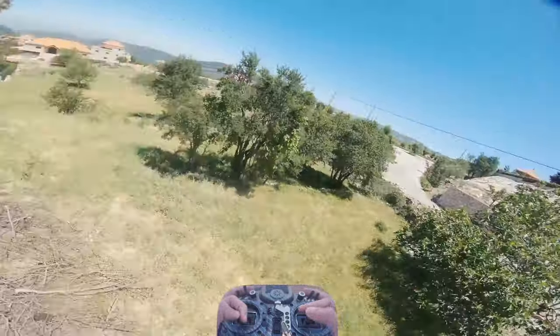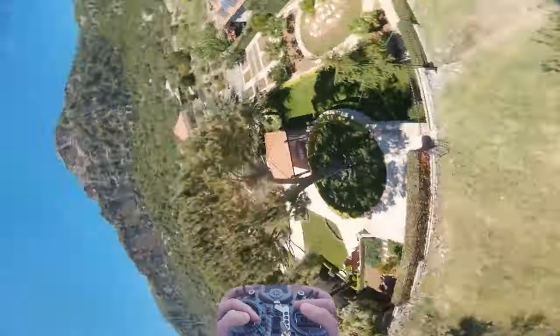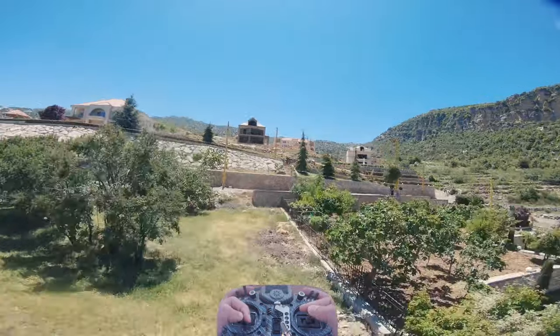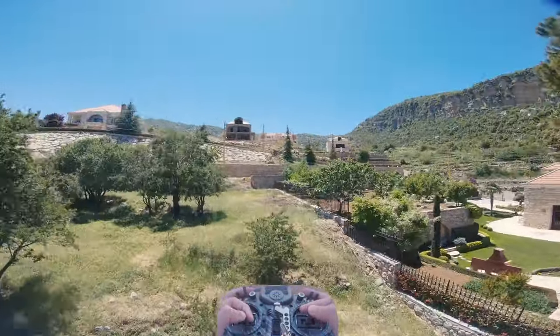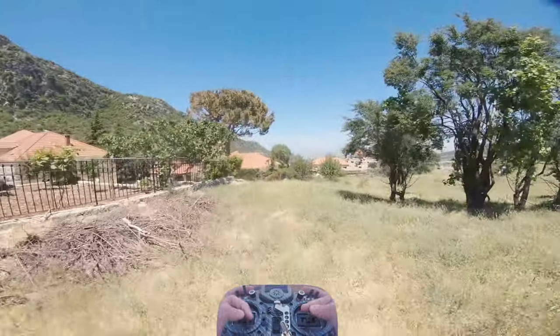Moving on to the final trick in this tutorial: inverted yaw track. We'll use the same tree we used for the inverted side track as an example. To do an inverted yaw track, use the technique I showed you for the inverted yaw spin. If the object you want to track is on your left, roll to the left while inputting yaw in the opposite direction, then let go of the roll stick once you are in the inverted state.